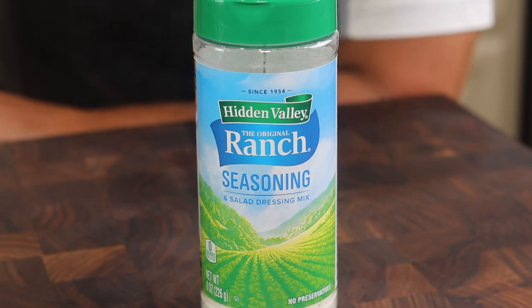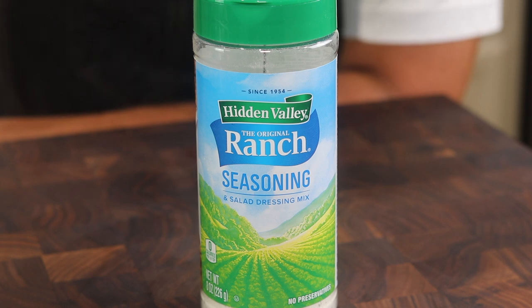Here's a little trick — if you're ever making a cream-based dressing and it's a little too thin and you need to thicken it just a bit, I'm sure you're all familiar with this product. Add a little bit of this. It contains xanthan gum, which is a food additive that helps thicken and stabilize.